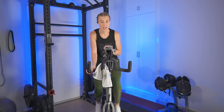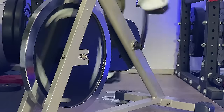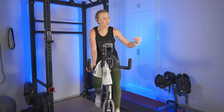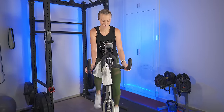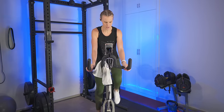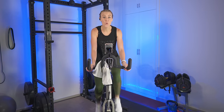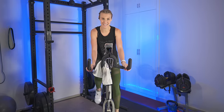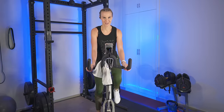Speed increase up to the mid-70s — pick it up here. In this warm-up we want to bring our heart rate up, get warm, and get those muscles awake. Pushing and pulling. We're going to slow it back down in about 10 — 4, 3, 2, 1 — slow it back. Good. Mid-60s.